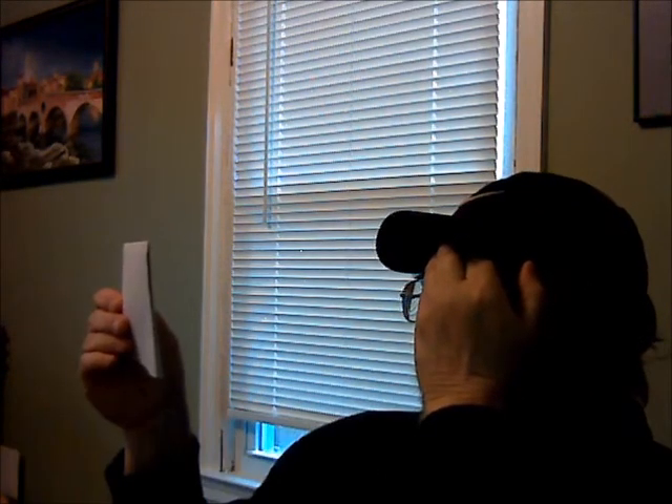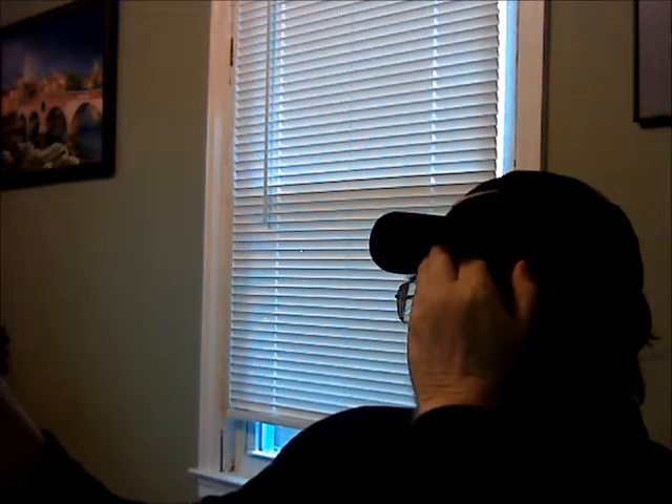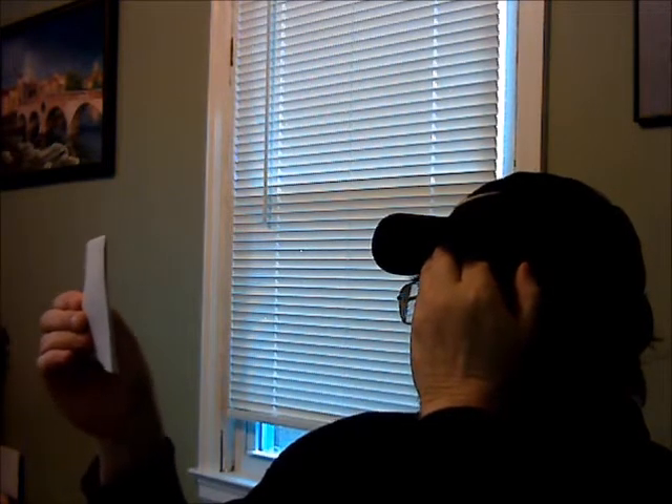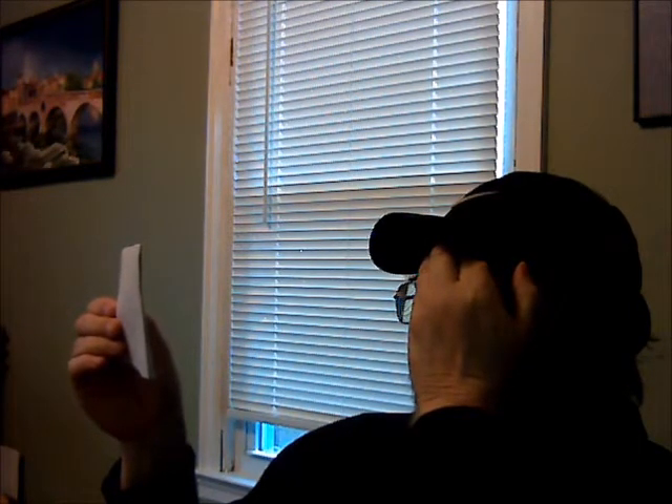What you do is hold the cross pointing toward your nose and cover that eye. Be sure you're staring at the cross, and slowly bring the card in. At some point, that dot is going to disappear, because the image of the dot is now falling where your optic nerve enters.